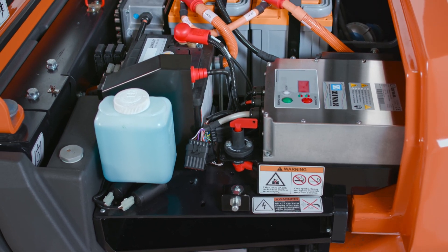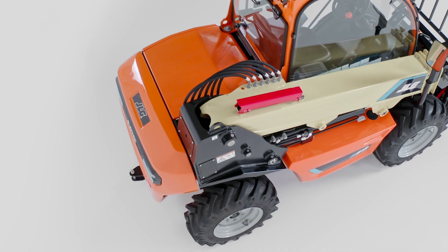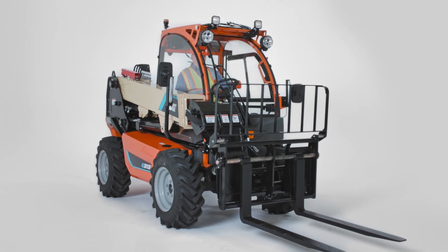The electric motors and battery system are designed for streamlined maintenance and easy access, ensuring low operating costs and less downtime.